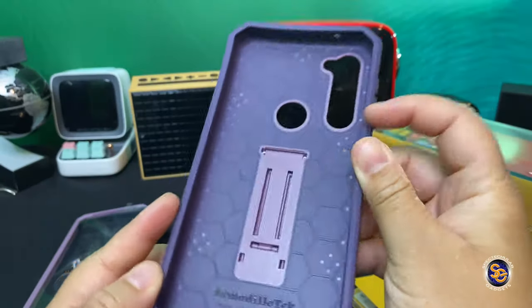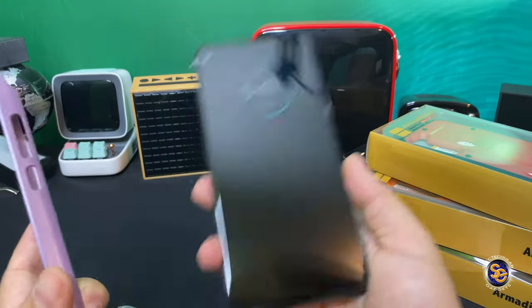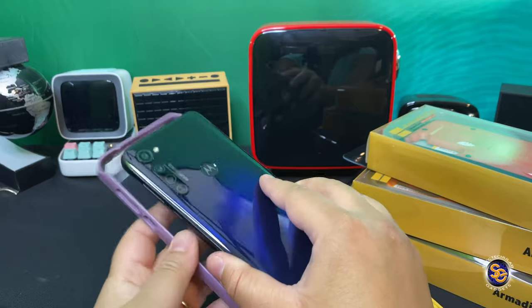This is the microphone cutout. The bottom has cutouts for the stylus and covers for the headphone jack and the USB-C port. So let's go ahead and put the device in.